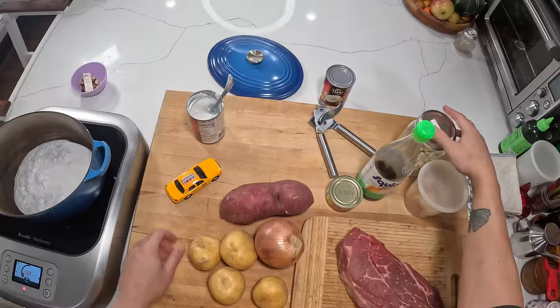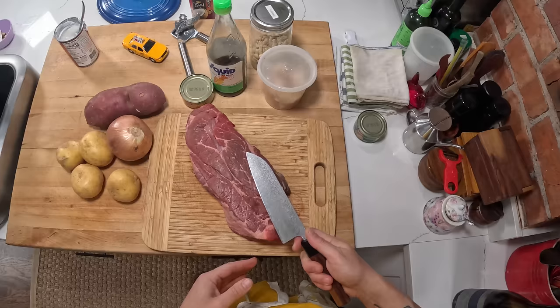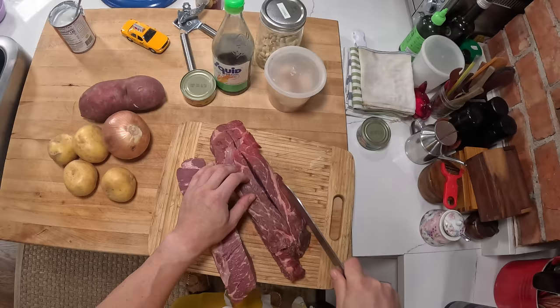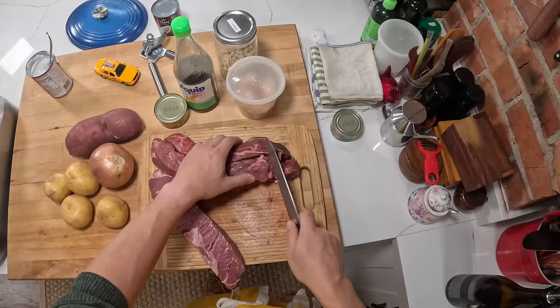I'm going to cut my meat into chunks. I like to keep my meat pretty thick and chunky — it's probably about two inches wide. I'll cut this into a few long strips. Some recipes will call for browning the meat first. Other recipes just call for cooking the meat a little bit in the curry paste and then adding the coconut milk. I find you get plenty of depth of flavor even without deep browning of the meat first, so I generally do not bother browning.